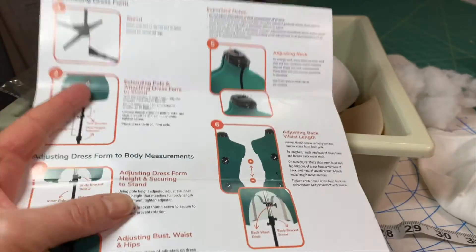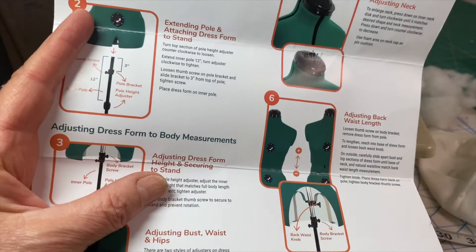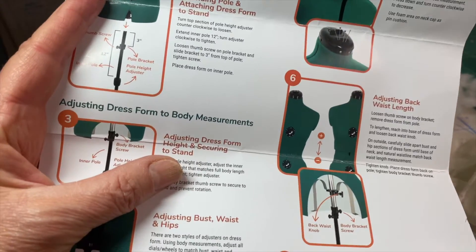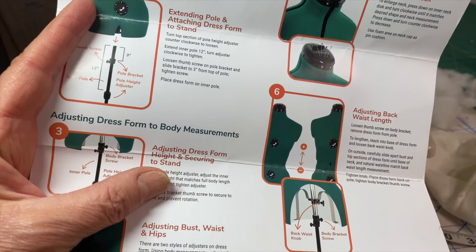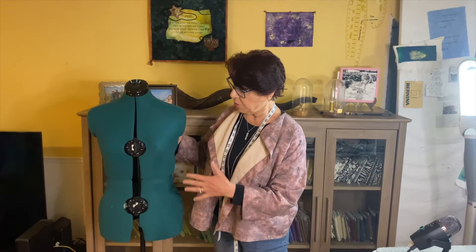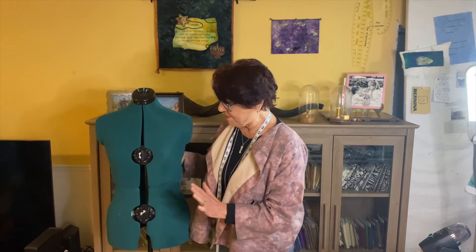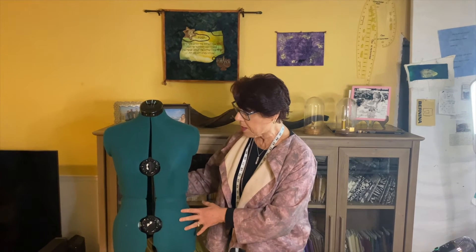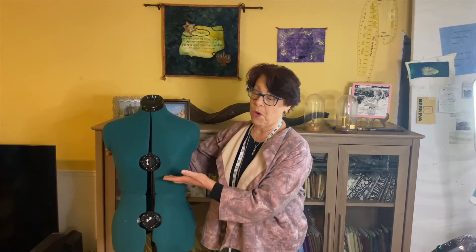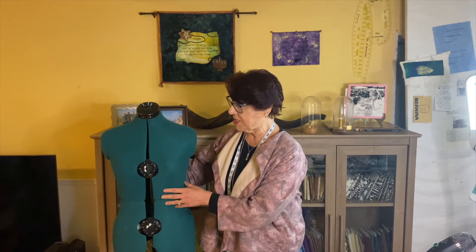The next thing I always have on hand — I recommend not throwing it away — is the manual, because the manual is really important for adjusting the length in case you forget, since you hardly ever do it. I had to adjust it for myself versus my daughter. I already preset it up to fit my size. It's very easy to do, but I've developed a system and I just want to teach it to you.